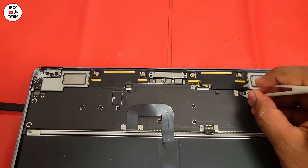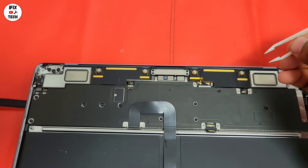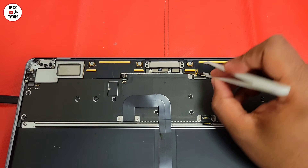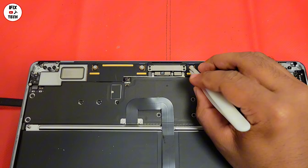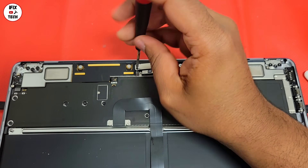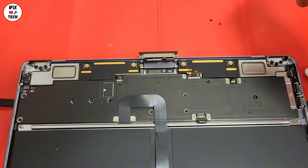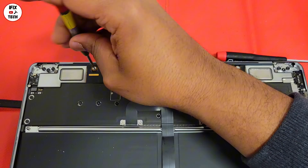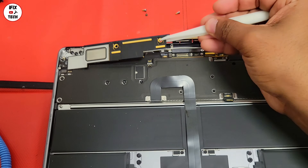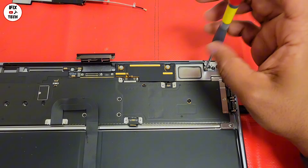Let's go ahead and disconnect the speaker, screen cables, and the antenna from the logic board. Remove the two screws from the screen flex cable. Now, using the T5, remove the three screws from the antenna speaker unit, then remove the unit. Do the same thing on the other side — remove the antenna speaker and remove it.